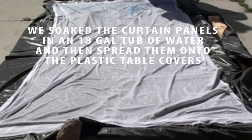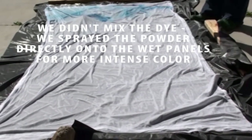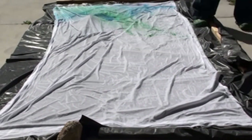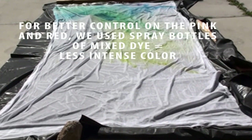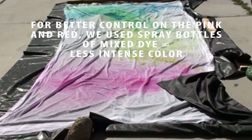I just use some basic cotton fabric. I laid out some table covers — like for birthday parties — on my driveway, and then I soaked the panels in an 18-gallon tub of water so that they would get really, really wet.